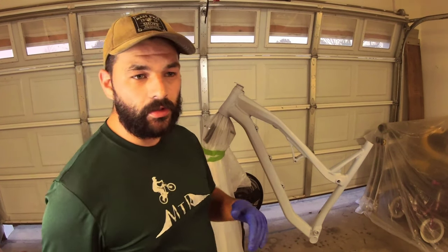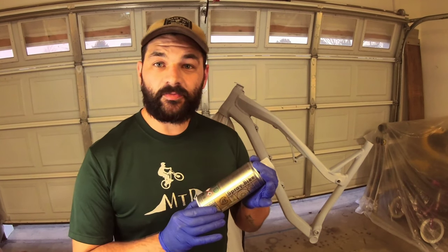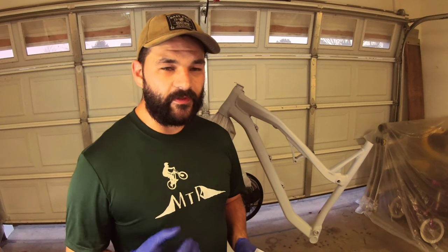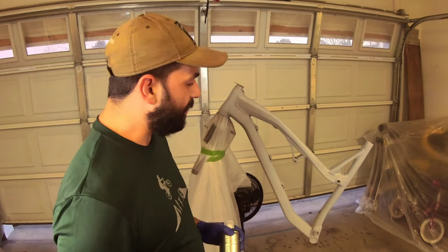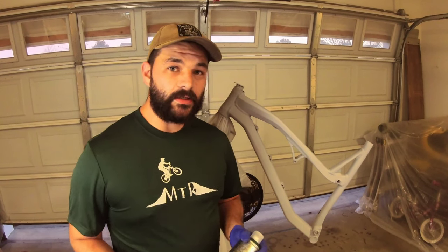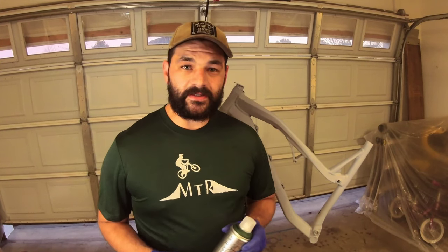I got it primed, cleaned, and ready to go for color. I'm gonna keep the color secret until the end of the video. The product I'm using is Spray.bike — this stuff is awesome. It's made specifically for the consumer, it's a thicker formula that helps prevent runs and dripping, and it's more durable than traditional wet spray paint. It's a perfect option if you want a custom paint job and want to do it yourself — a little bit cheaper than a powder coat. I'd recommend getting a frame protector once it's painted, since it's not as durable as powder coat, so you can show off that beautiful paint job.